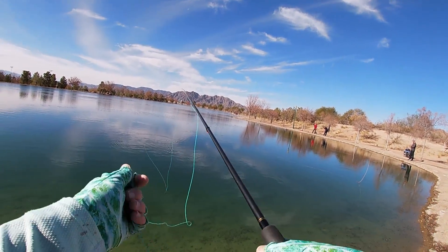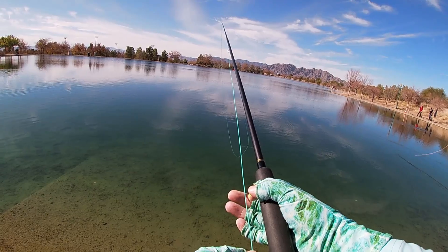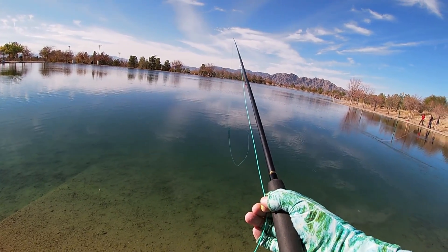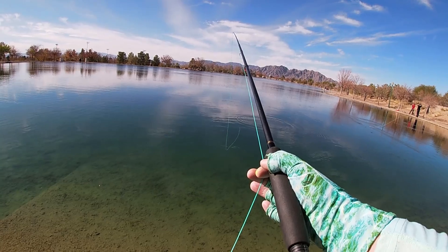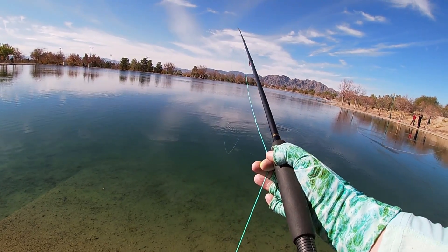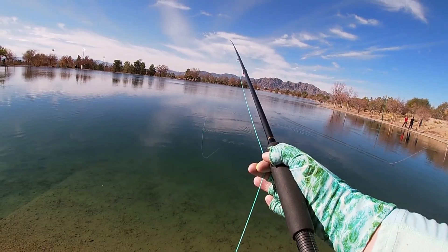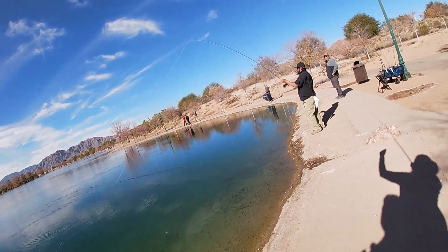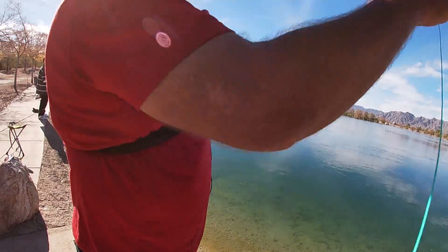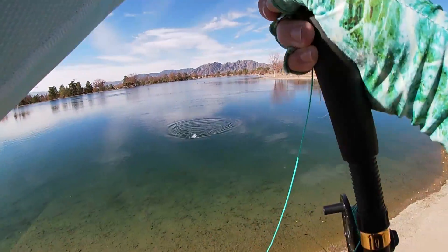I don't think I've ever even held a fly rod before, so this was kind of an intimidating challenge — but what the hell, I love learning new fishing skills and techniques and this seemed like a golden opportunity. It took a while before I kind of got the hang of casting the fly line, but soon enough I got bit. We're fishing barbless flies here, and my lack of tension on the line allowed this little fella to slip off.